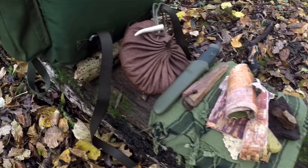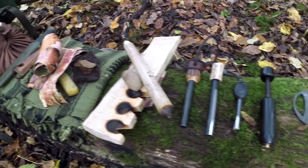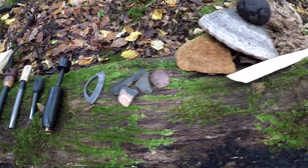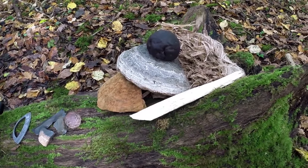Hi there guys, it's Mike from MCQ Bushcraft here and welcome to another episode of Bushcraft Basics. In last week's episode we had a look at fire lighting tools, the most common ones used in bushcraft, how they work with various tinders in terms of their compatibility and a bit about weather conditions and how they perform if you're using them to make a fire.